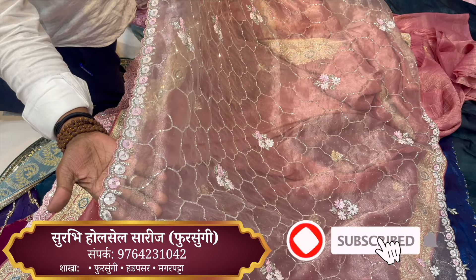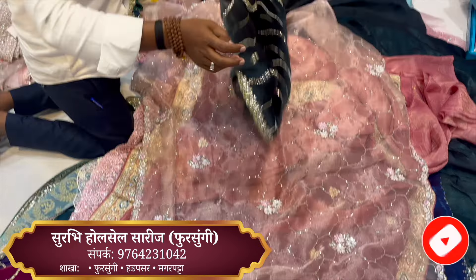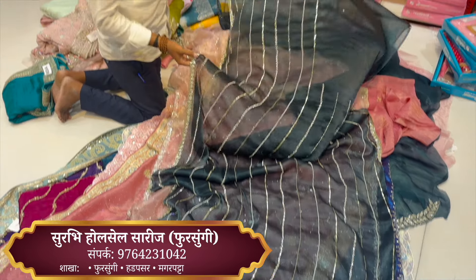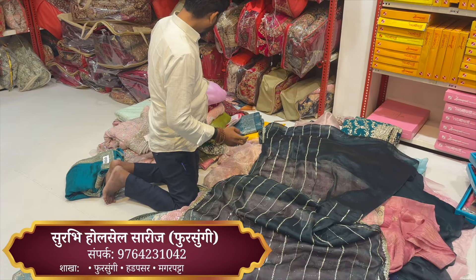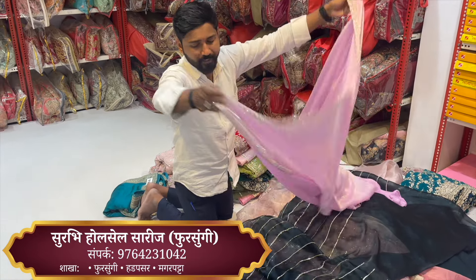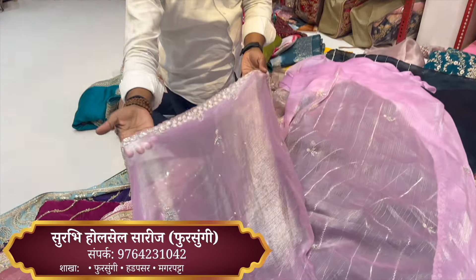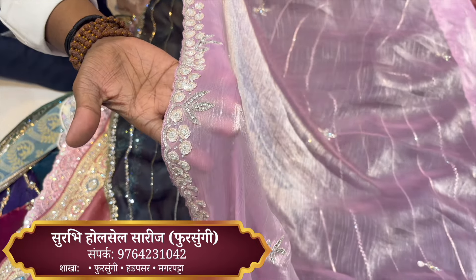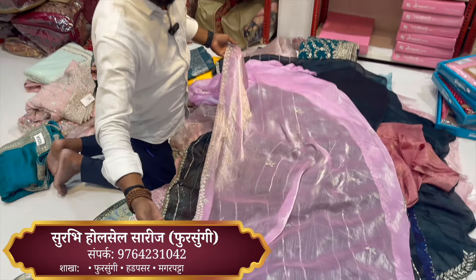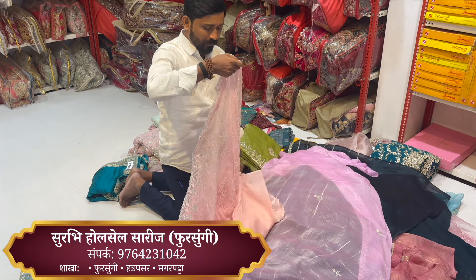It has a soft material. This has a lot of color designs — for the kind of contrast blouse, the self, and the color range. The next one is a very soft design with handwork. There is sequence plus stones, piping work, and the work is lightweight. It has a lot of work on the pashmina silk.